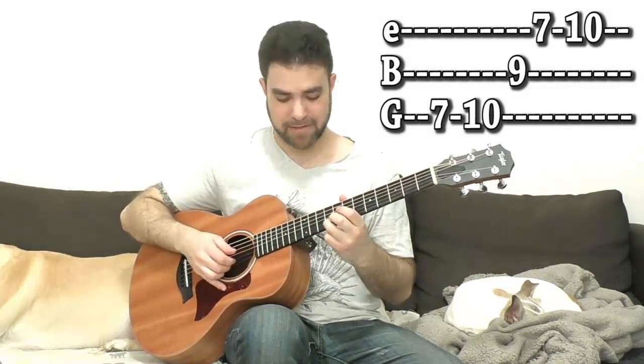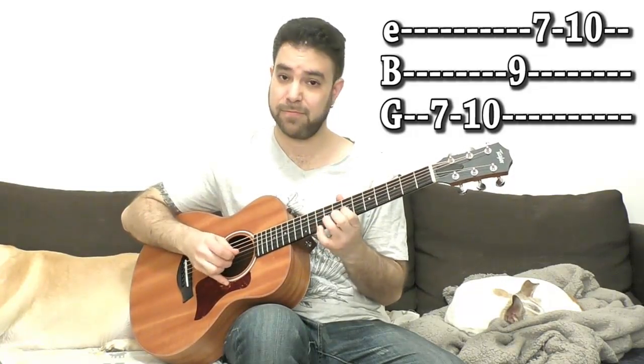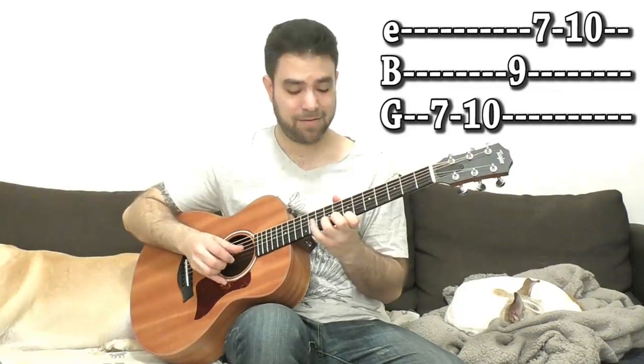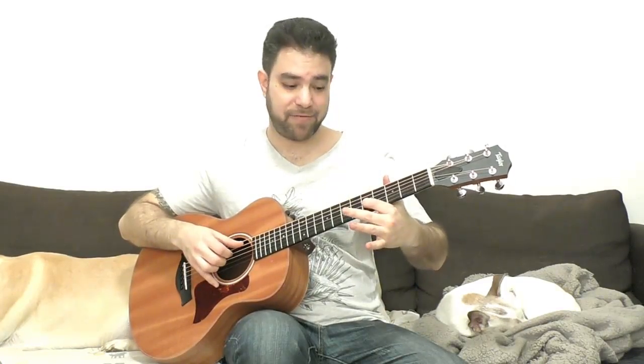Then you have 9 on the 2nd string, then 7 and 10 on the E string again. You can do whatever you like here — any arpeggio would do. You can go down the chord and then take it 3 frets down and do the same thing, because 3 frets down the diminished chord inverts — from 10 and 7 to 7 and 4. Same shape, and then you're there. You can end it on 5 on the 3rd string.